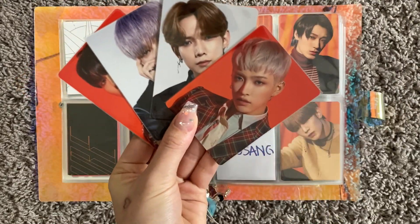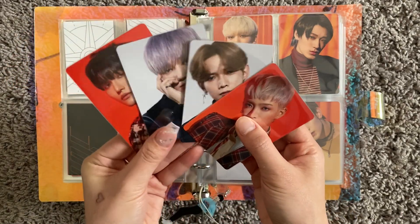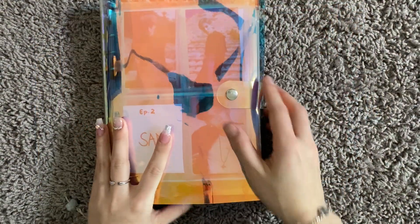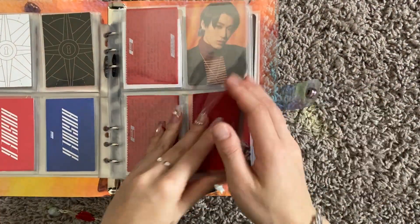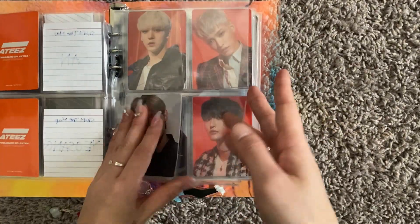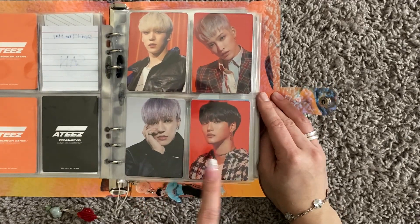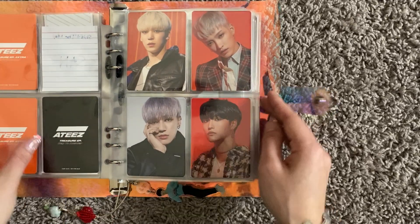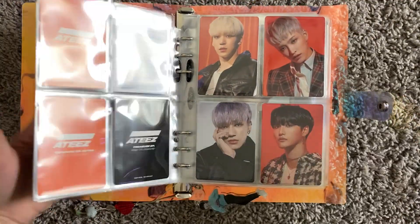The next thing I have are my PCs for the Map to Answer albums — these were my pulls. Such handsome men. I did pull one Yeosang, so he'll actually be staying in here. I put in Yeosang and have fillers for the other Map to Answer slots. All of these are up for trade for San and Yeosang's Map to Answer PCs that I don't have. If you want to see my wishlist, it's all on my Instagram — make sure to follow me there.